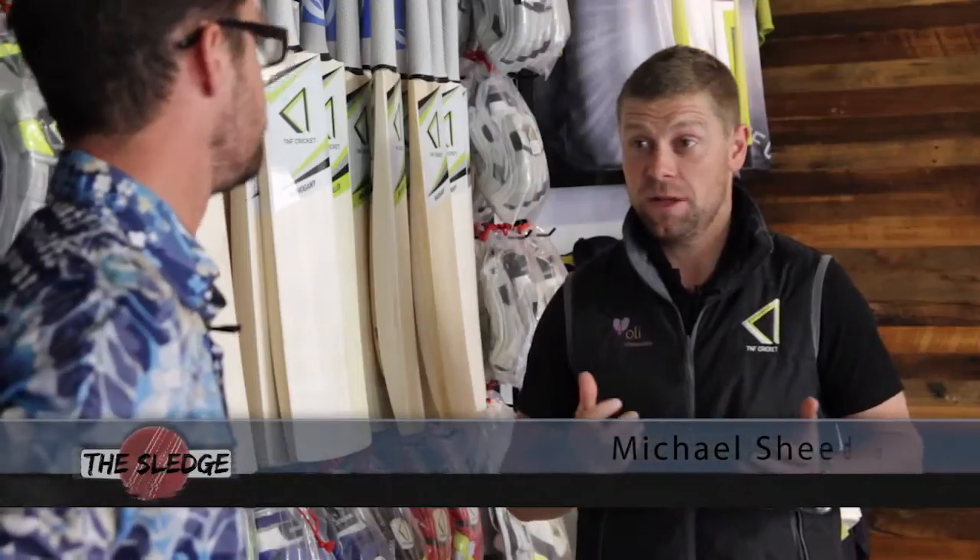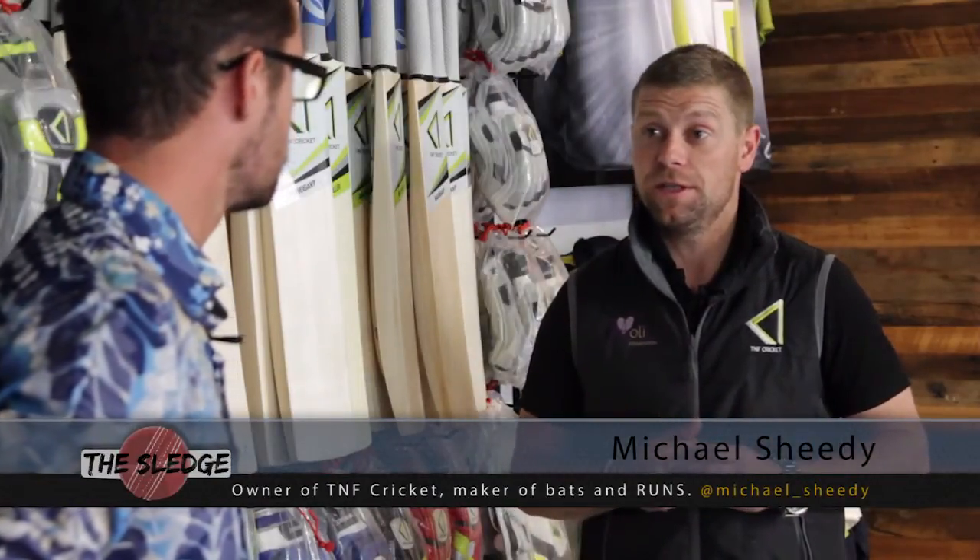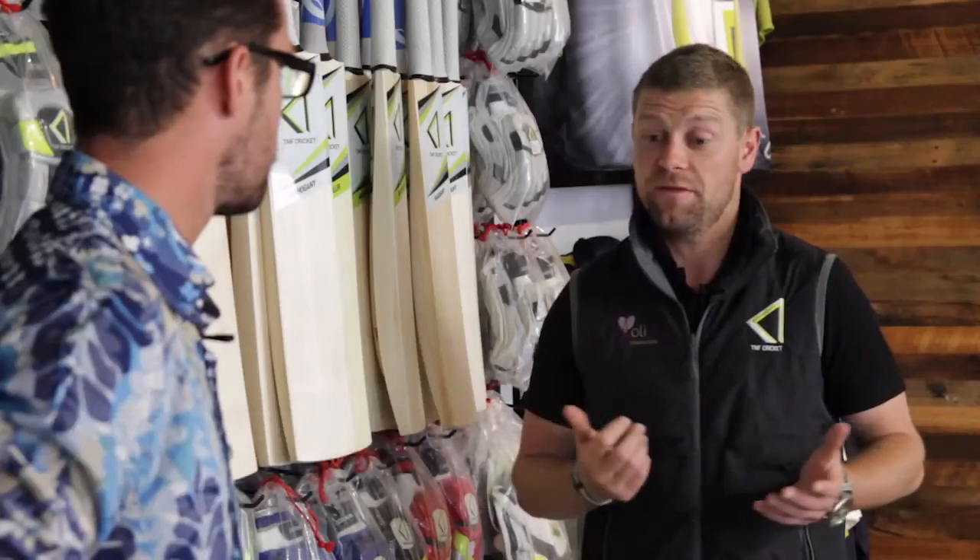What are cricket bats made of? They're all made of English willow, and there is a cashmere willow as well, which is used in the cheaper bats, generally for kids.